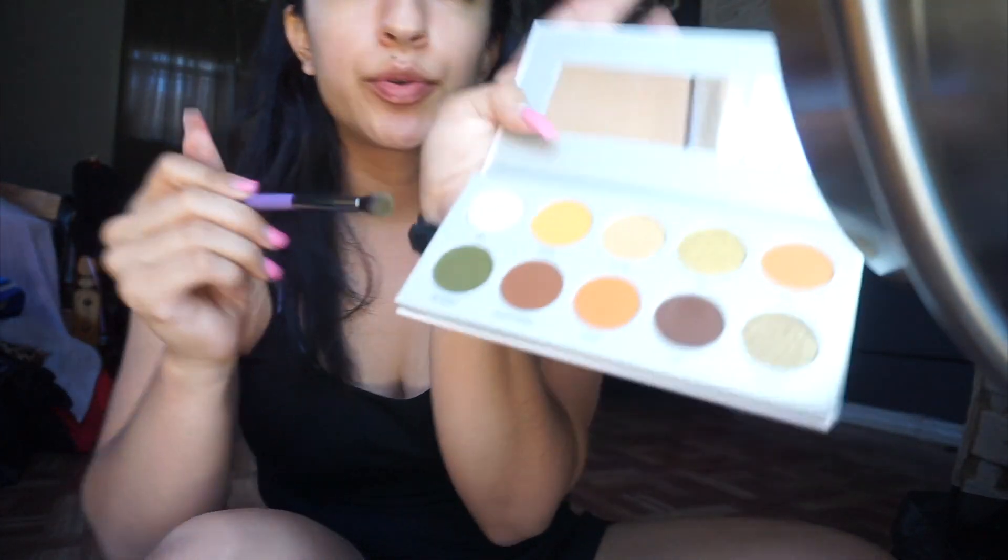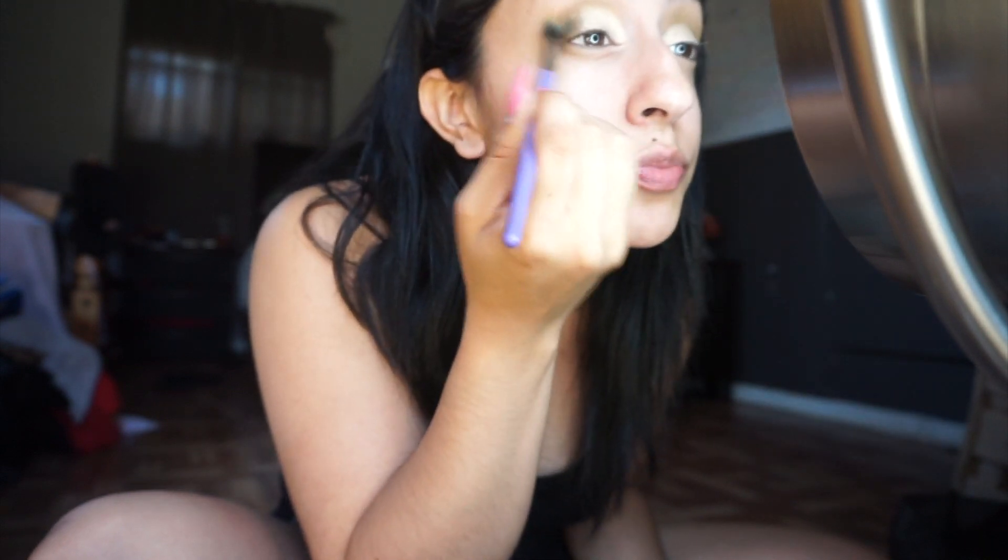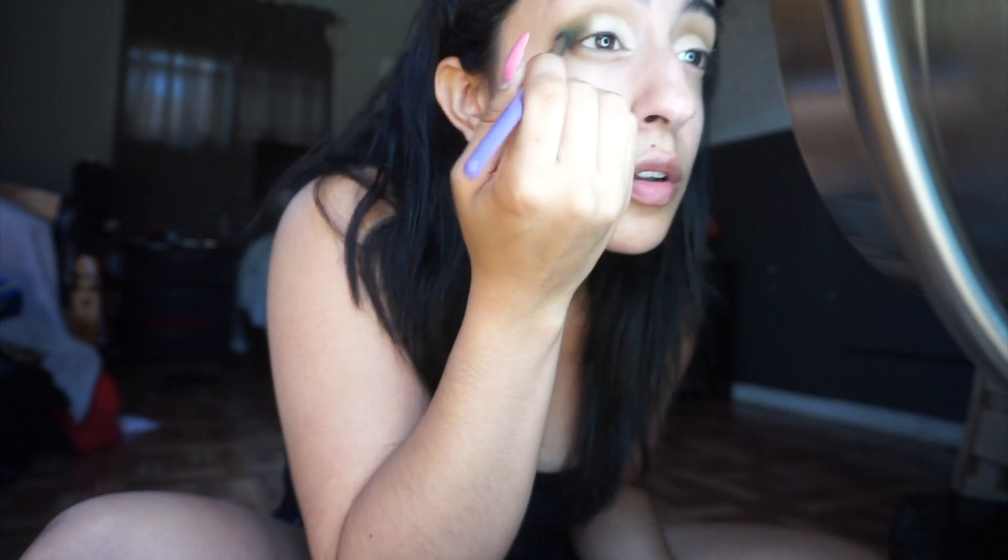Next I'm going to go back in with that same green color from the palette and blend it all together with the shimmer, so I don't have harsh lines from the concealer. I'm just going to blend, blend, blend until everything is nice with no harsh lines.